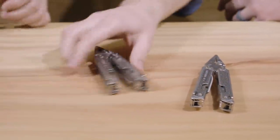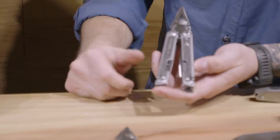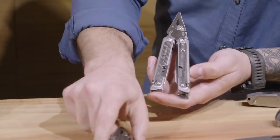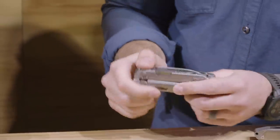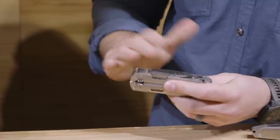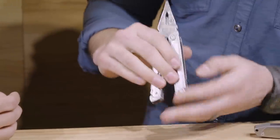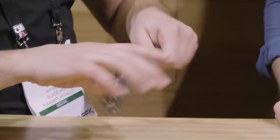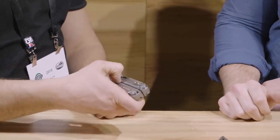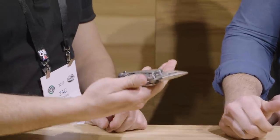Its bigger brother, the P4, features 20 different implements and the same replaceable wire cutters. It does have a lanyard hole, which you can upgrade to a deep-set carry pocket clip if you'd like. Same action, same one-hand access to everything, same magnetic architecture, same plier flip. Just a pinch to break the magnet — and flip. That is really cool.